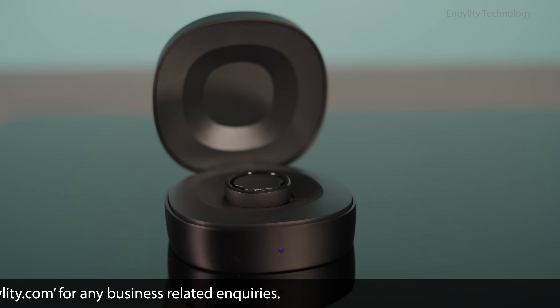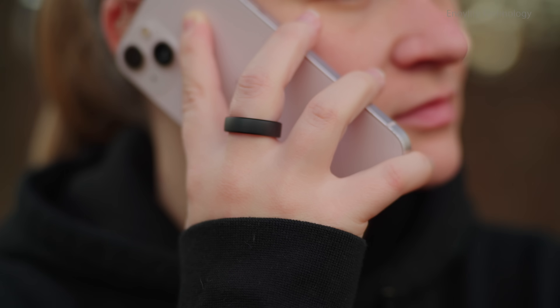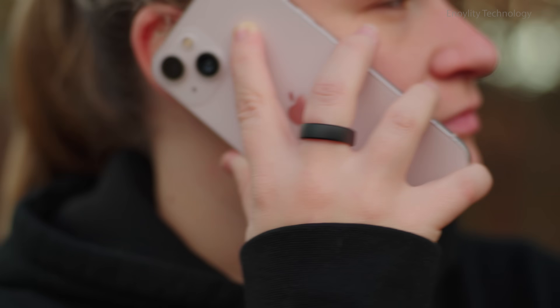At $299, the Ringcon Gen 2 is your ultimate health companion, blending functionality and timeless design. Get yours today.